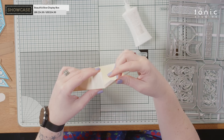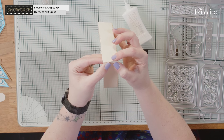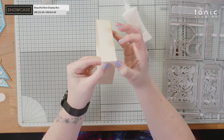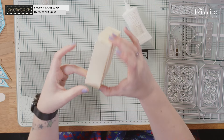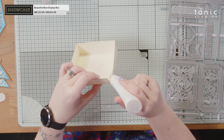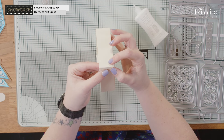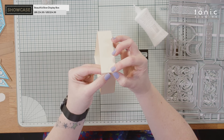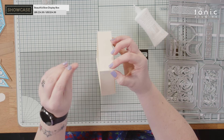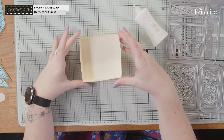Next one, and same again — just make sure it's all nice and even along the edge. I do love how quickly Deluxe glue grabs; assembling boxes nice and quick. Okay, last one. There we go — so that is the internal box done. I'm going to put that to one side just to allow it to dry, and we're going to move on to the exterior box.